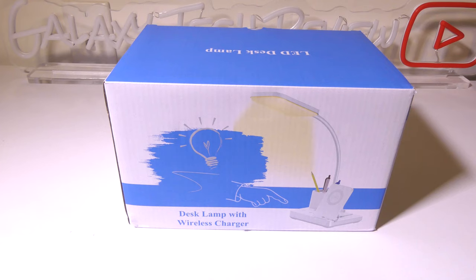Hey everybody, it's Luke over at Galaxy Tech Review and today I've got a product from Vixoon. This is their LED desk lamp with built-in wireless charger to charge your phone. This is an interesting product that we're going to dig into right now and I'll be right back.